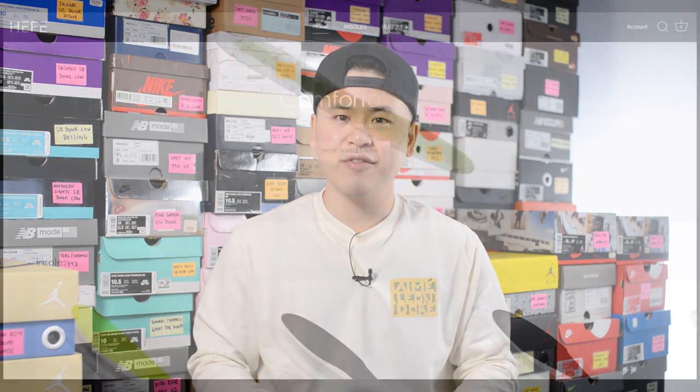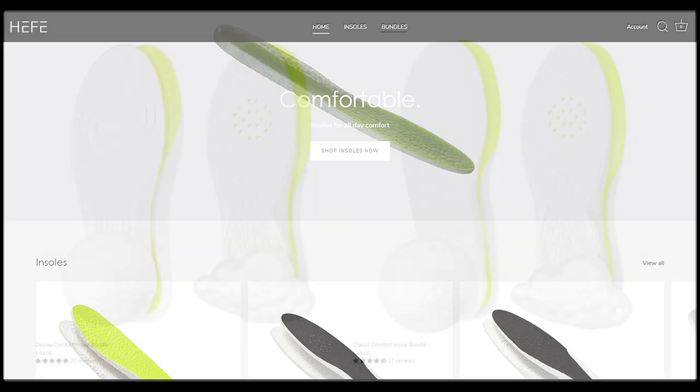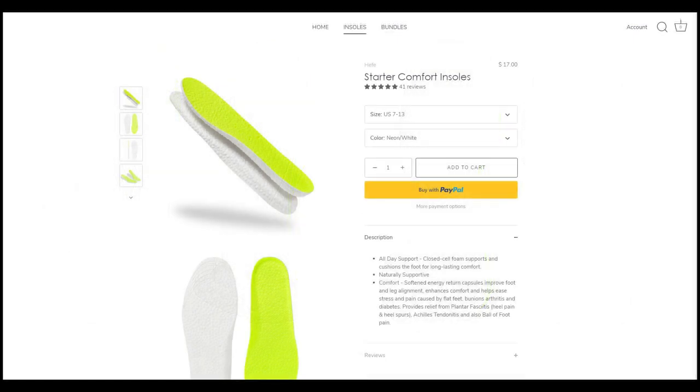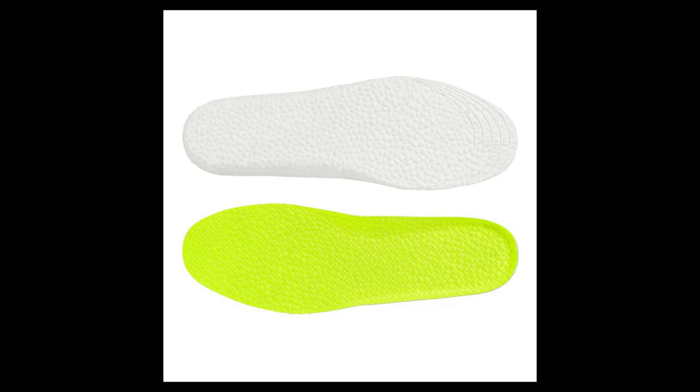Today's video is sponsored by the good people from Hefalux. Hefalux is my all-time favorite sneaker insoles and they sell ETPU insoles, which is essentially the same material you'll find in Adidas Boost. So if you're looking to add some additional comfort inside your shoes, be sure to check out their website linked down below — they sell four different insole options. Depending on the insole density and cushioning setup you're looking for, whether that's for winter boots or sneakers, there's something for everybody. I've been a paying customer of Hefalux for years and I honestly stand by their products — they truly are very comfortable. Use the code SEANGO at checkout to get 15% off your entire purchase.